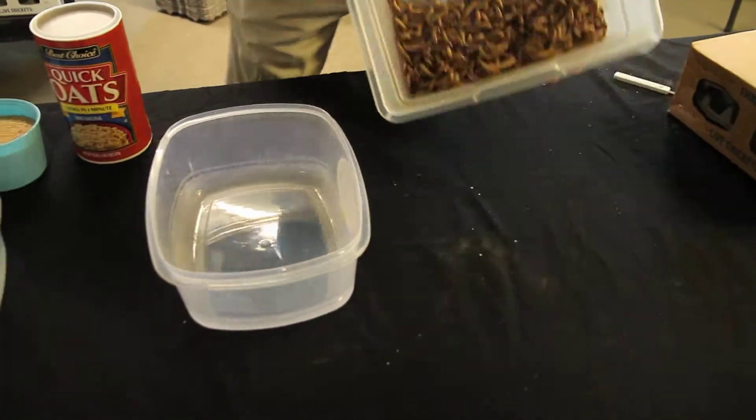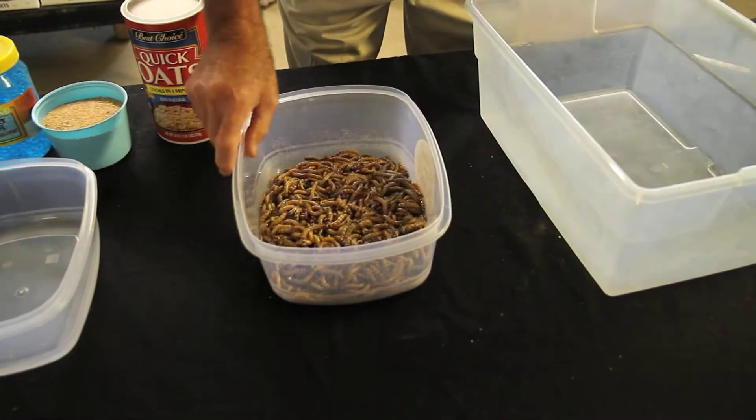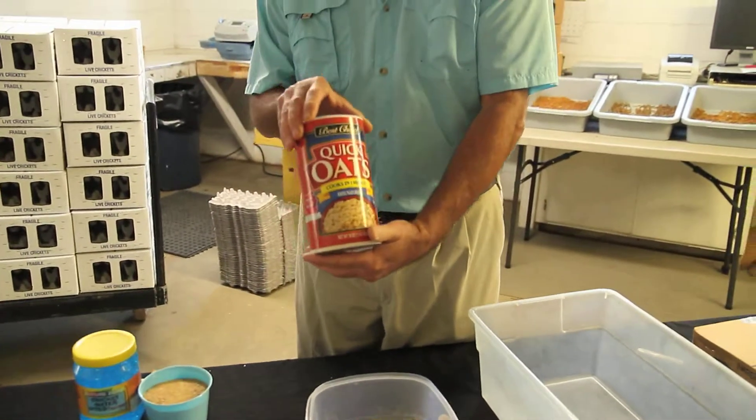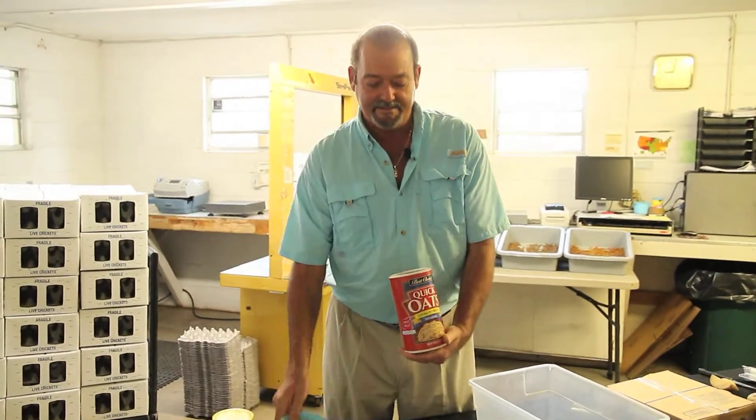Here we'll dump — in this case a thousand super worms — into the container. Anything slick will keep them from coming out. In this case we're using oat bran; you can use wheat bran, it's real popular. We have our own Purina Cricket Chow as well. Anything dry — keep it dry.